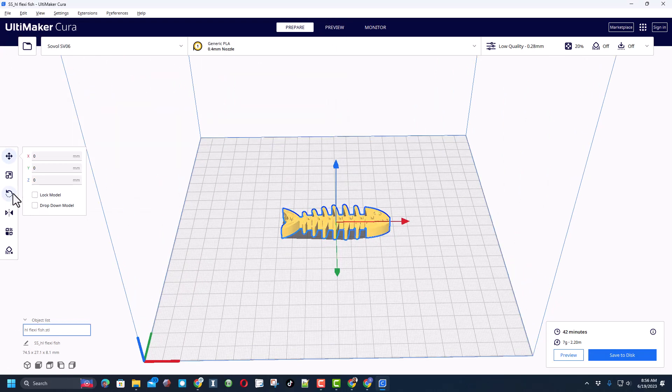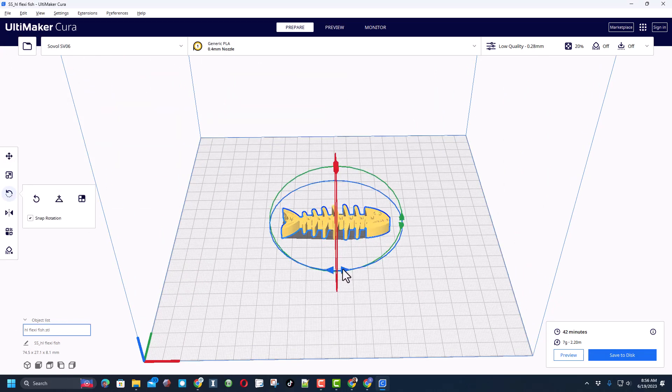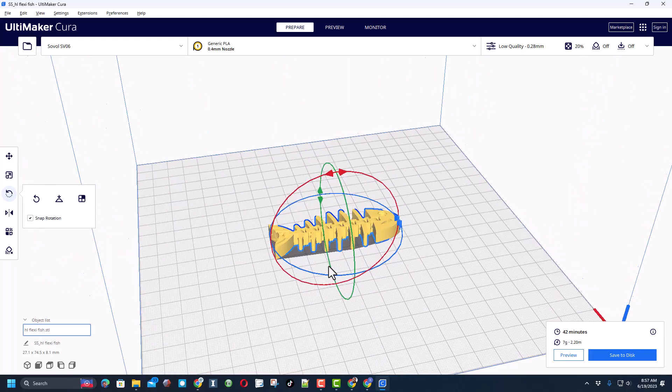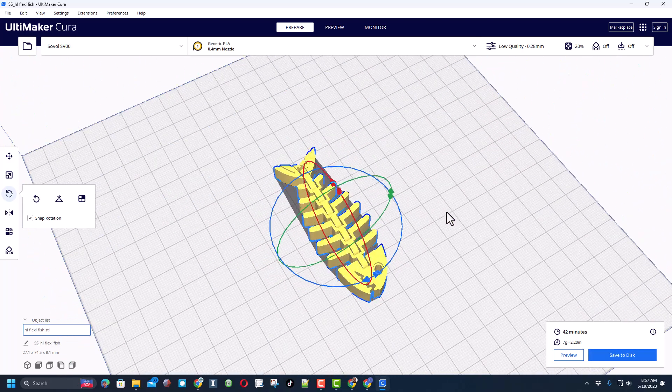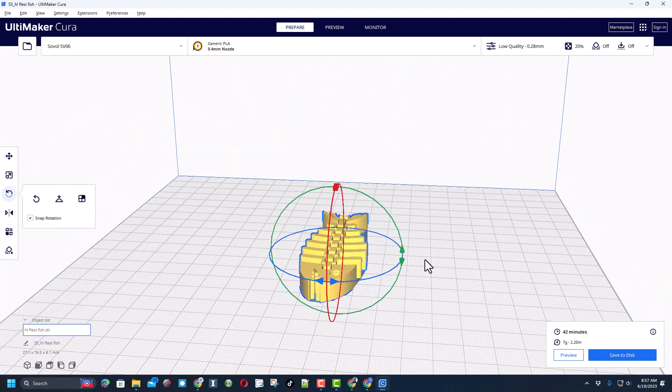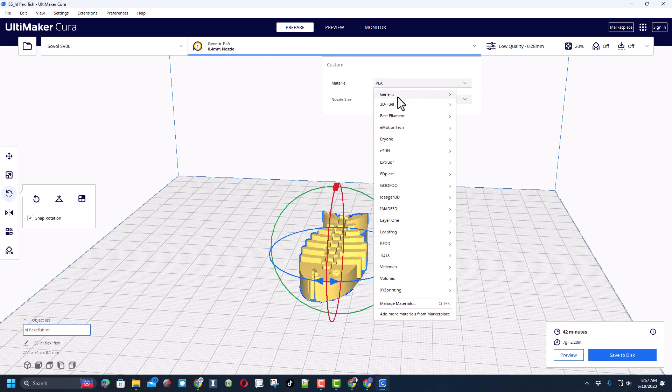I do like to rotate it around — let's get the nose forward. I'll just show you I do have it tagged with HL Mod Tech on the back. Once again, this is a file you can find on Thingiverse — I did that modification using Tinkercad. Right now it was set for generic PLA; we're gonna change that instead to generic ABS.